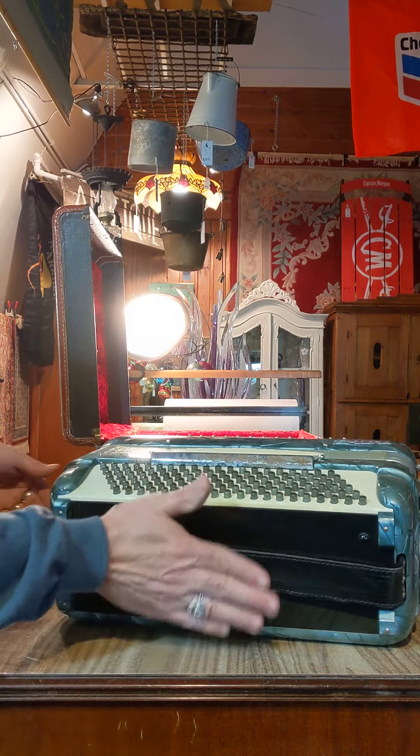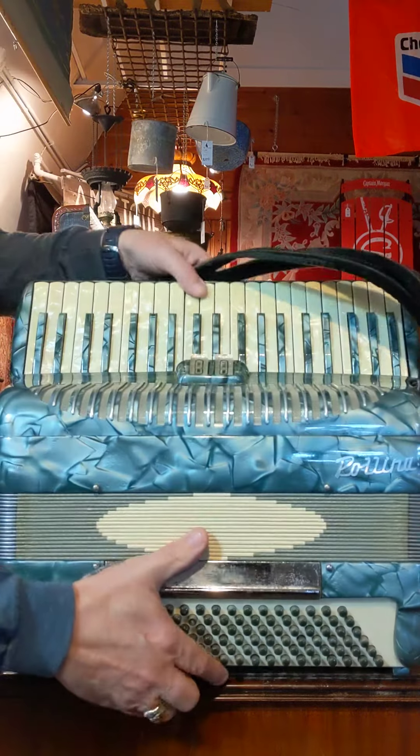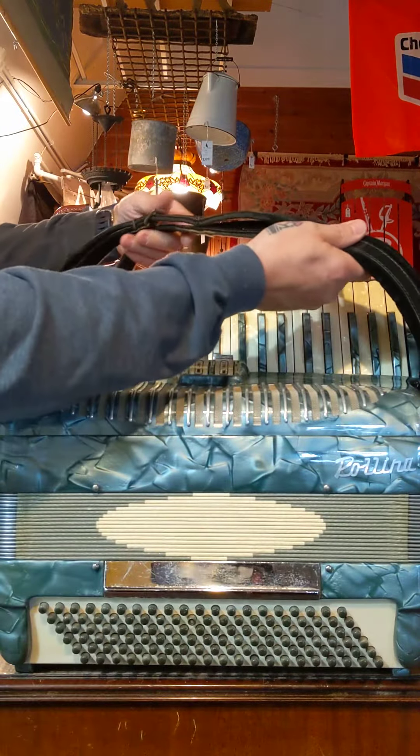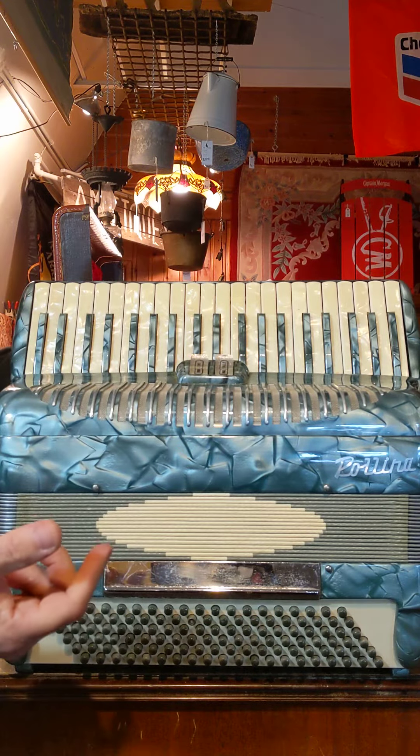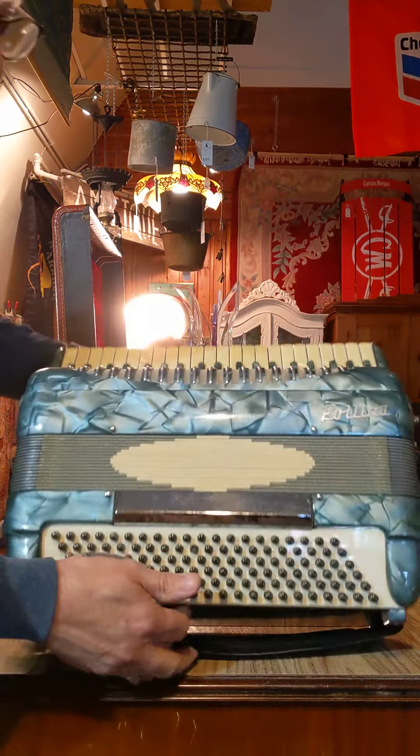Anyways, the bottom straps are still in nice condition and in place. And of course your two leather straps right here, also in good condition and in place. Just wanted to give you a quick demo.